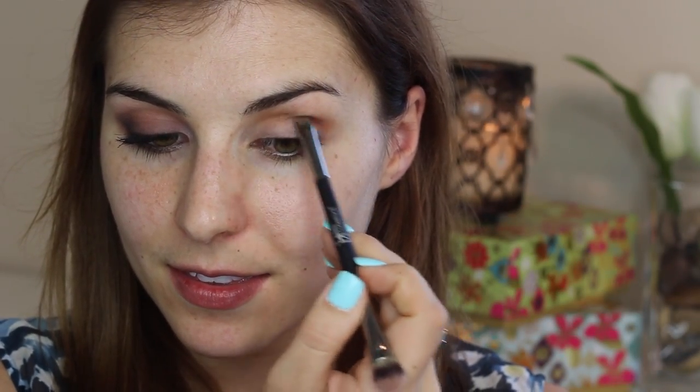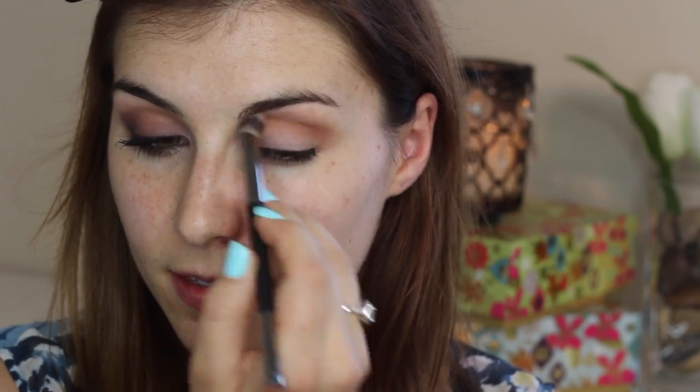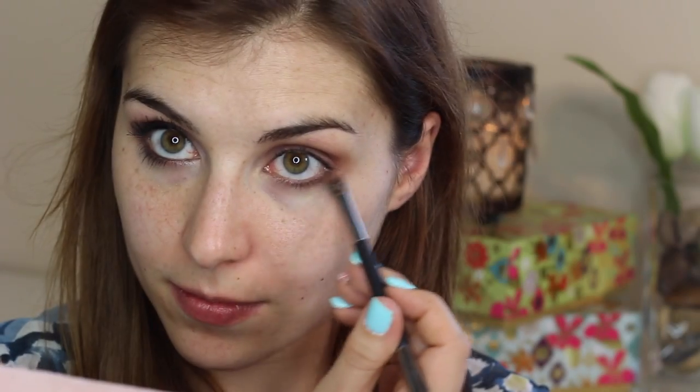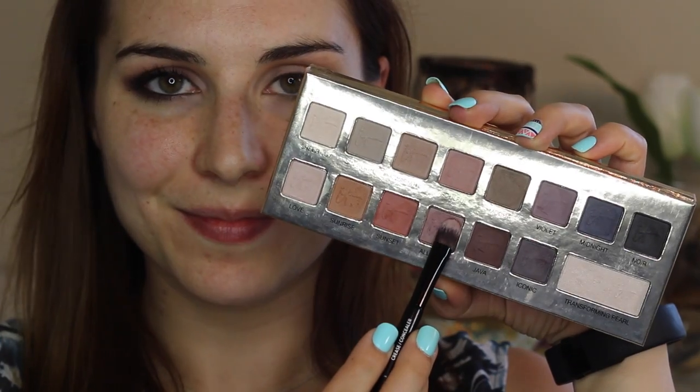Next I'm taking the shade sunset on a shorter flat brush and working that just into the outer portion of my crease, then blending that out to give my crease a little bit of extra dimension. I'm also taking that same shadow along my lower lash line to make it look more defined.